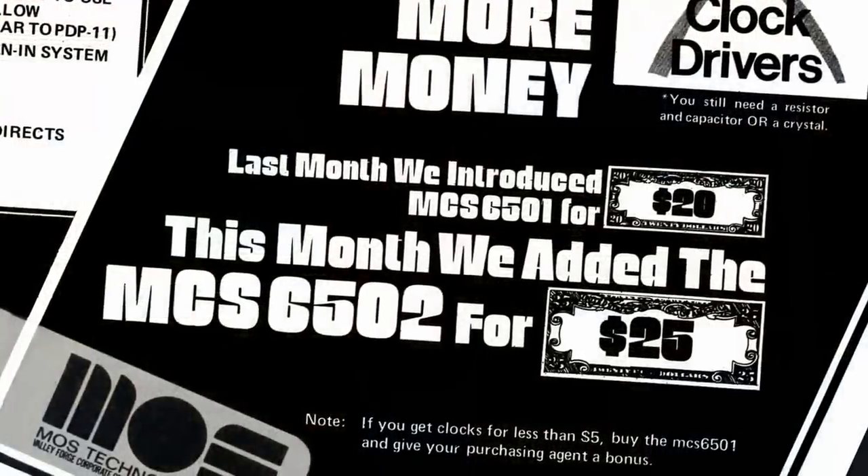Chuck wanted a bare-bones microprocessor that would be very cheap to make, and he stripped it down to the bare essentials. One competing chip, the Motorola 6800, had a lot more features but also cost over $300. Chuck sold his microprocessor for $25.